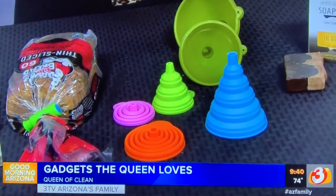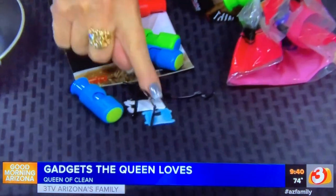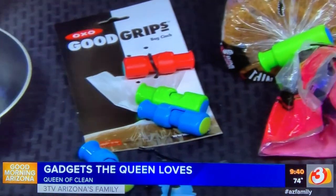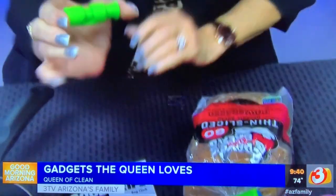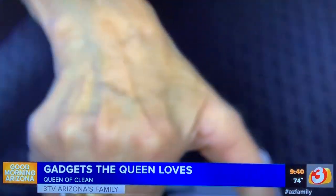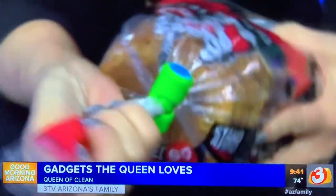I hate twist ties and the little tags that hold bags closed — I'm always losing them, breaking them, they come off, they don't keep the bread fresh. Then I found these little clips from Good Grips. The way these work is you just squeeze them and put them on. You take your bread bag, squeeze it, pop it on, and look at that — it's held tight, it stays fresh, and it's easy to use.